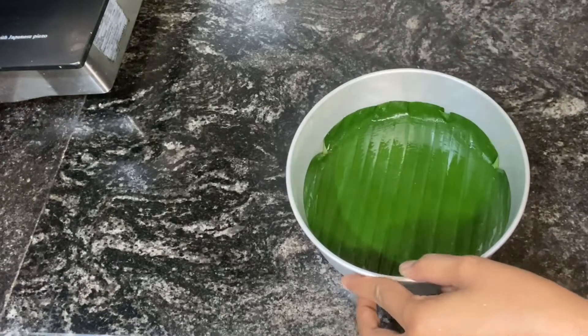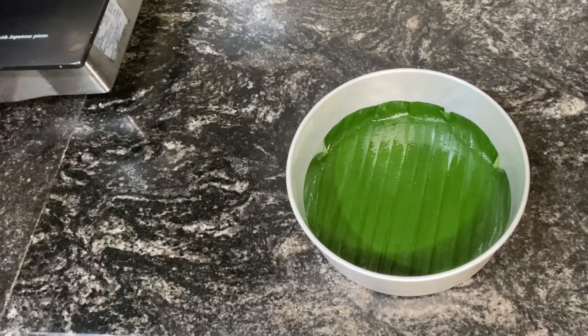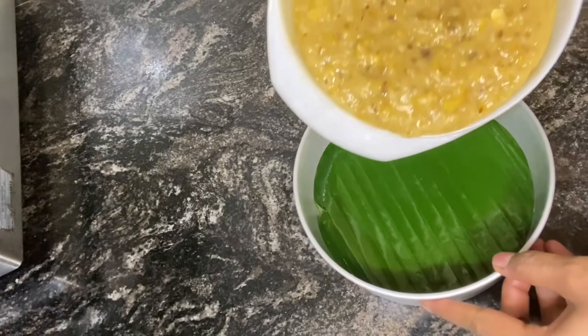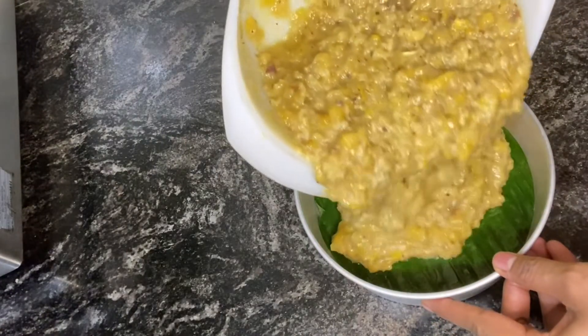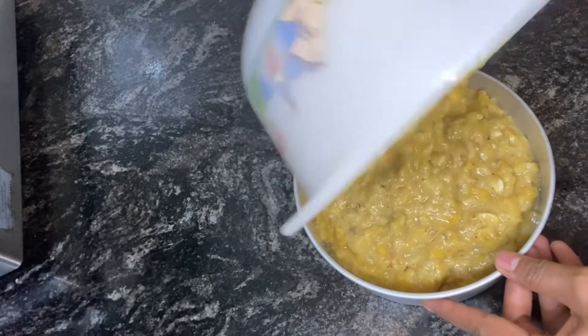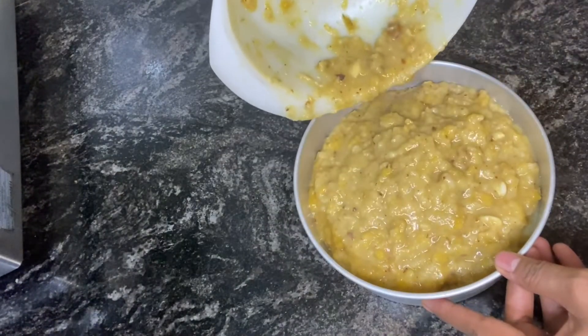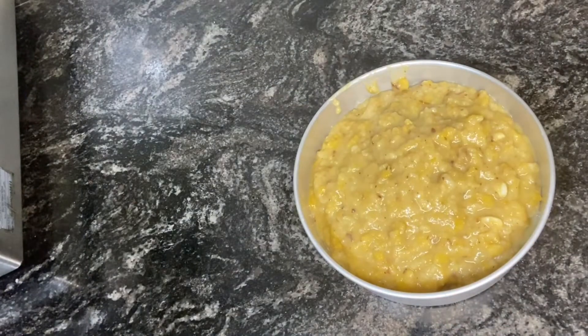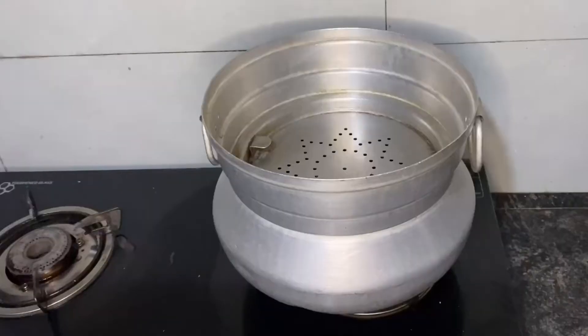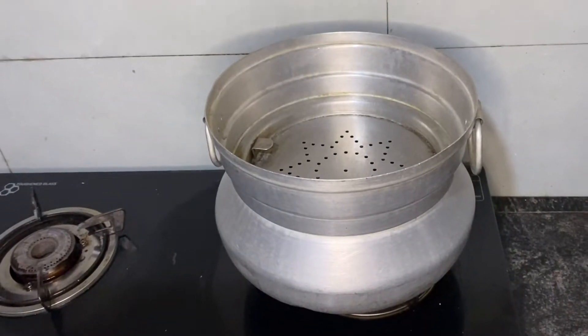You should not put anything here until it comes to butter and pepper. We will use all the ingredients. Add the ingredients in our hands. We will use the ingredients in the oven.